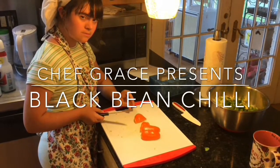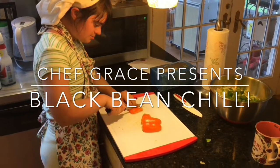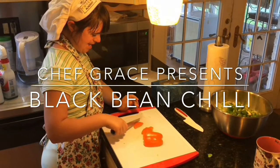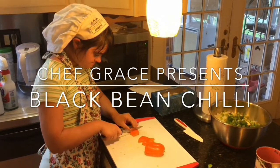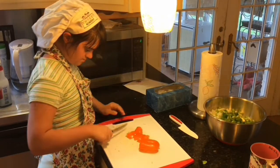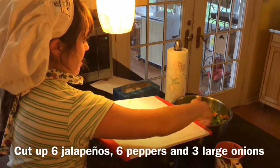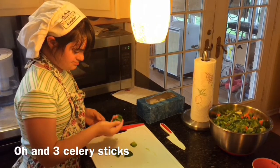How's it going Grace? Cut it carefully. Very nicely done. Very nice use of the knife there. Grace, hot chili peppers — well done cutting those up.